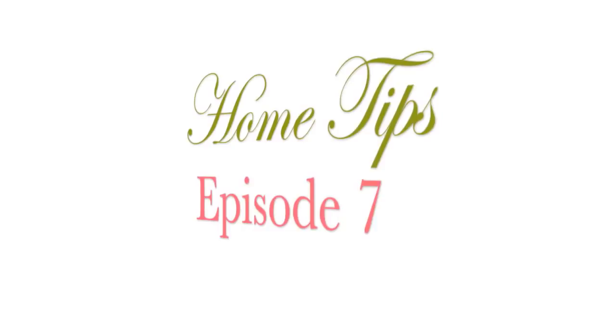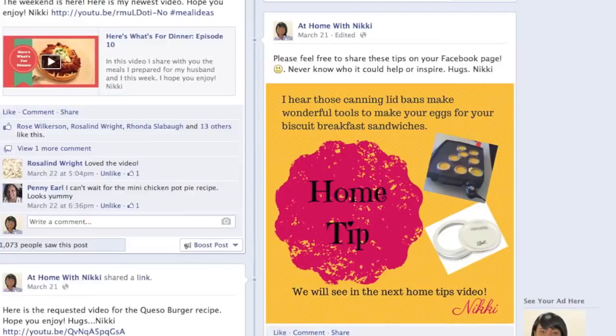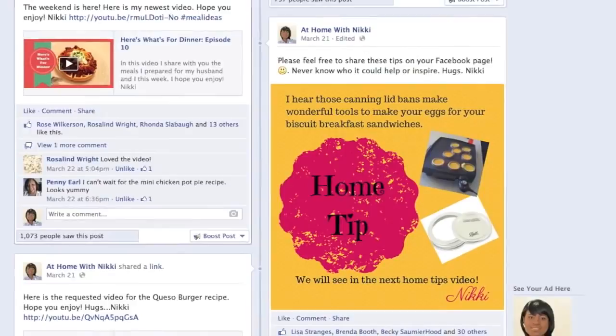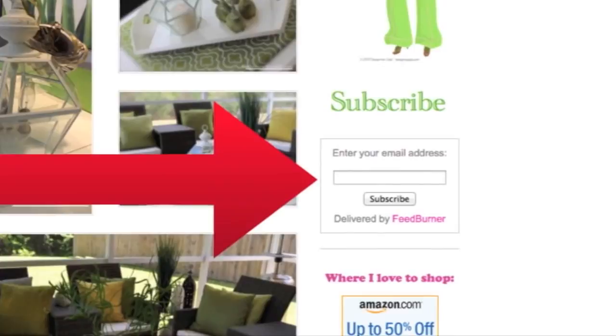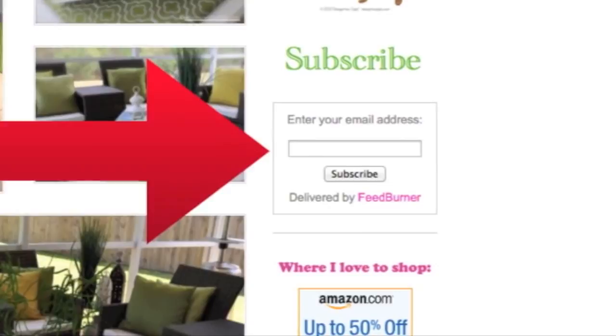Hi everyone, it's me Nikki here with this week's home tips. I want to say a huge welcome to all of my new subscribers. This is a video I do weekly, sharing some home tips that I found all kinds of places. I post them on my Facebook page at Home with Nikki — I'll put the link below. Also, my blog readers are the first to see any new videos. On the main page, right-hand side, put your email address in and hit subscribe to get automatic updates.